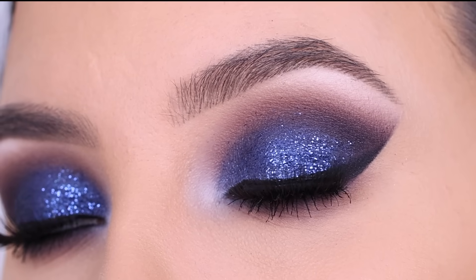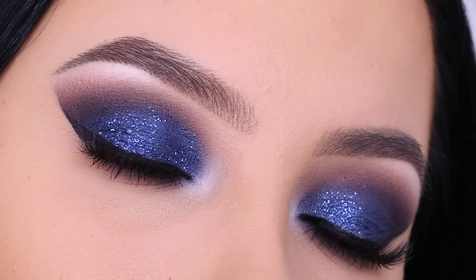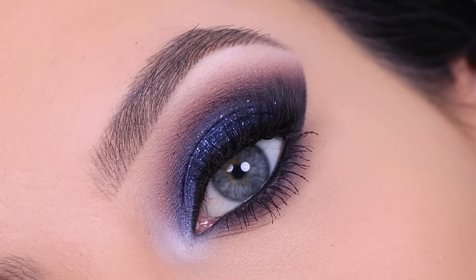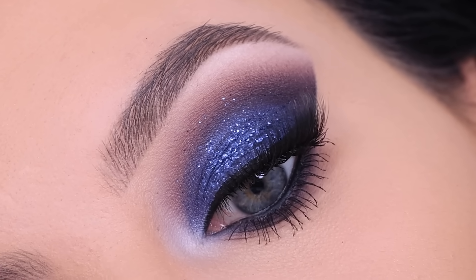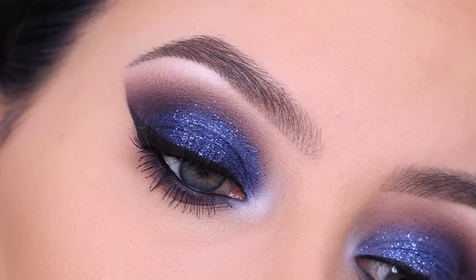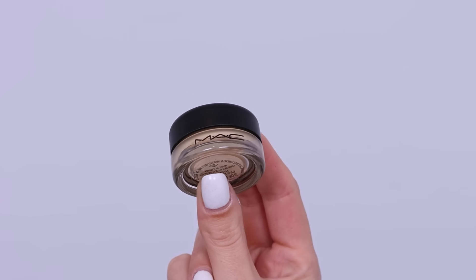In today's video, I'm going to show you how to create this sparkly, glamorous Navy eye makeup look for the holidays. Of course, you can wear this eye look for any occasion, but I especially made this for the holidays. I actually did a poll on my Instagram asking what kind of look you wanted me to make, and most people voted for this Navy smoky eye.